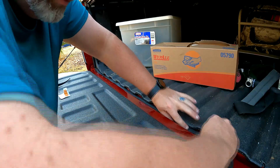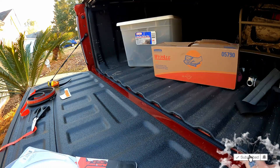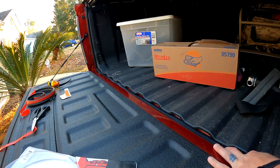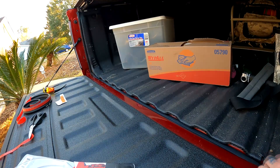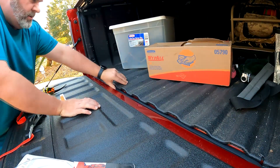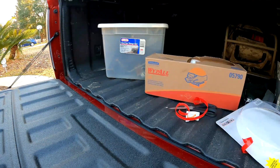Just following that bottom ridge, making sure that this stays right to that bottom ridge. I'm going to go back behind it now, make sure it's pushed in there, pushed firmly against the bed so it doesn't come off. Alright, now we'll test it.